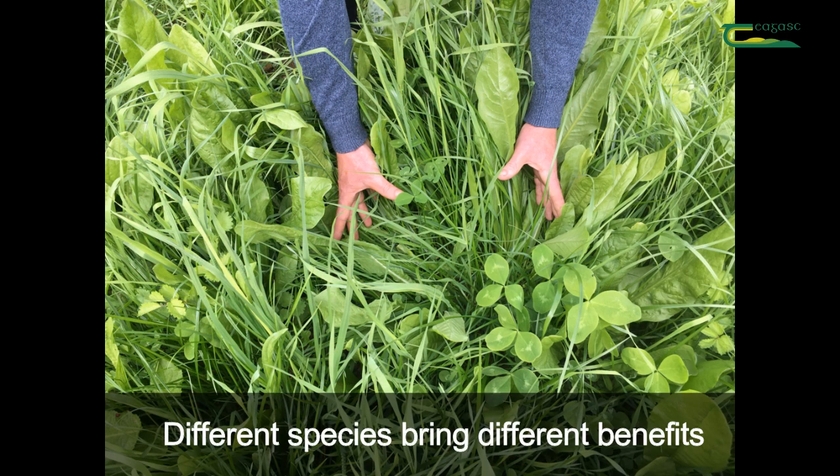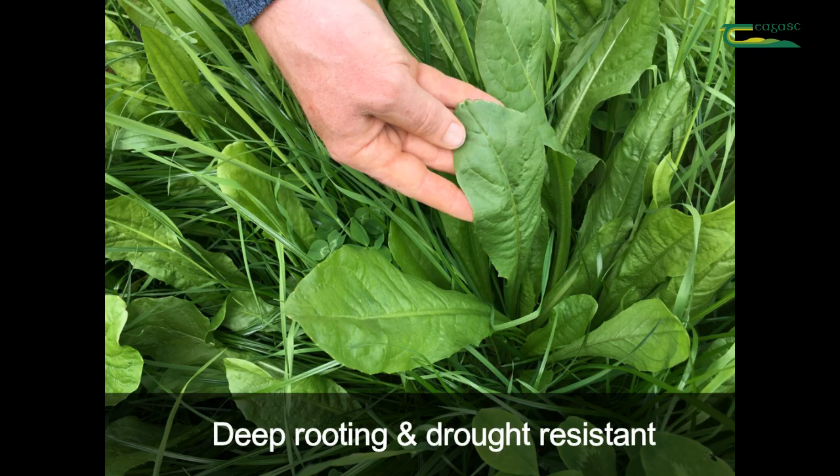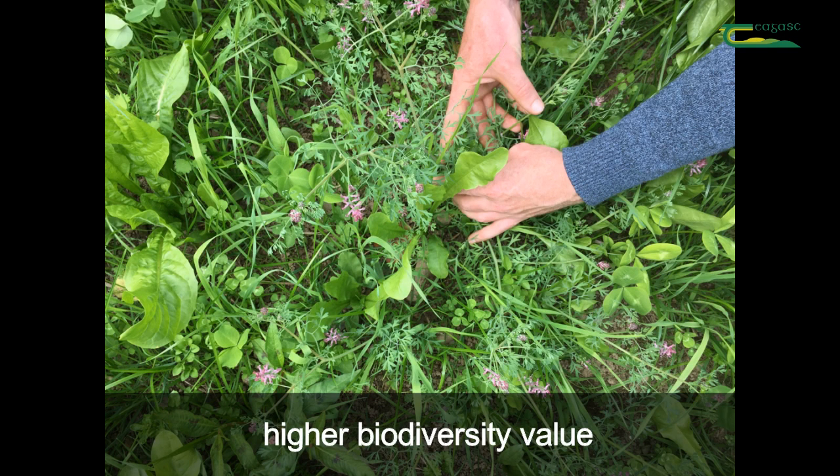Different species bring different benefits to the sward. Species such as the legumes will be nitrogen fixing, reducing the amount of chemical nitrogen needed on the farm. Others will be deep rooting and will have the potential to be more drought resistant and have an improved mineral profile compared to monocultures as a result. These swards generally also have a higher biodiversity value than traditional swards.